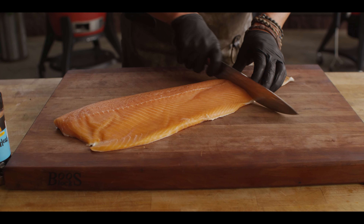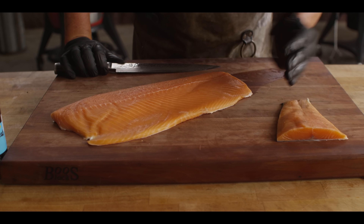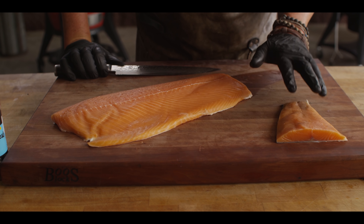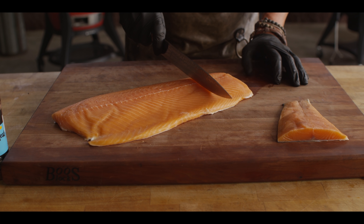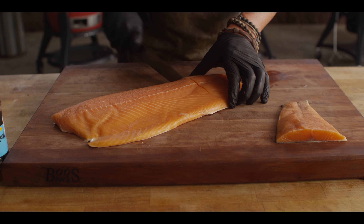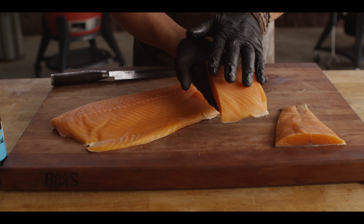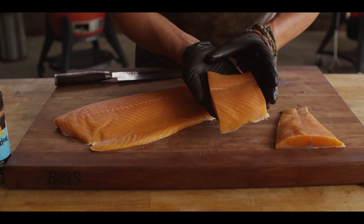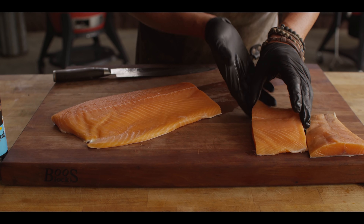First and foremost, we have the tail piece. This is the toughest part of the salmon because of the nature of the way it swims. It is great for minced and ground preparations. Next, one of my favorite cuts is known as the second cut — fantastic for sandwich pieces, direct grilling, or poaching. A really wonderful piece to take on marinades.